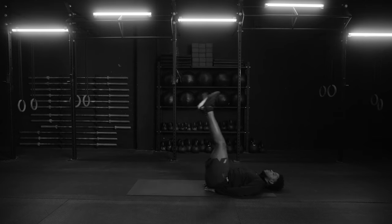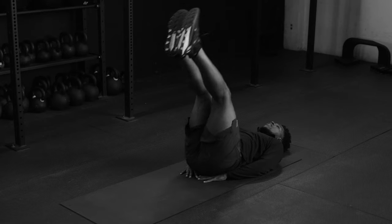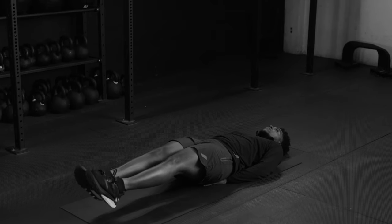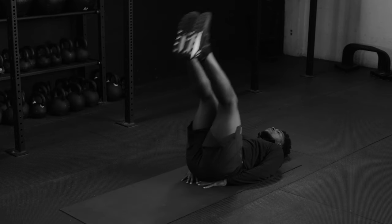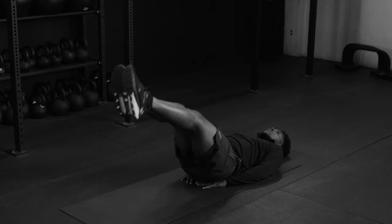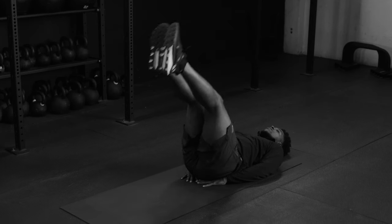You're going to inhale up and exhale out. Legs do not touch the ground — inhale up and exhale out. Keep those legs as straight as possible, toes up. Inhale, and exhale out.